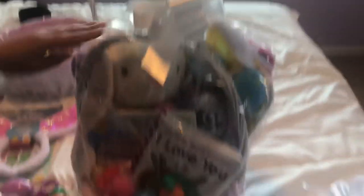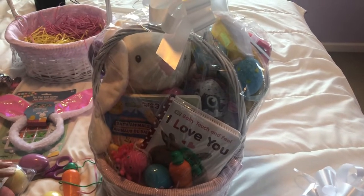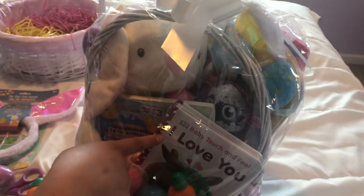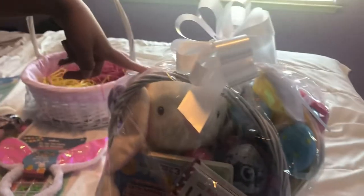I just wanted to show you my daughter's basket — this is a good basket for anyone who has a one-year-old. There's really no need to put much in their basket because they're little. For her I put two books from TJ Maxx — actually there's three books, there's one in the back you can't really see. I got the Hatchimals from Michael's and the bunny is from TJ Maxx as well.